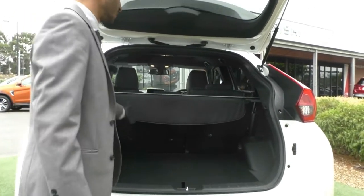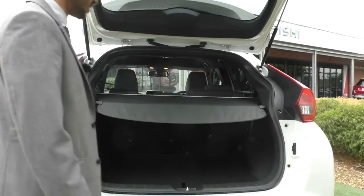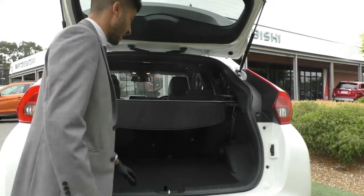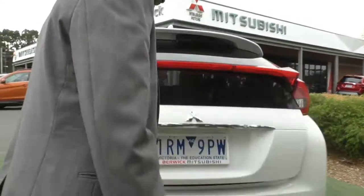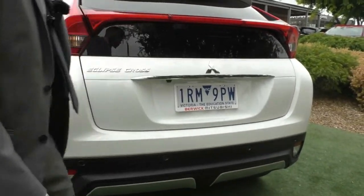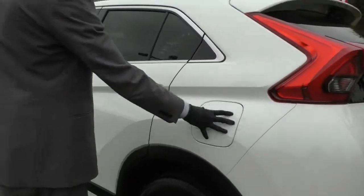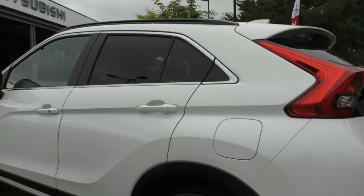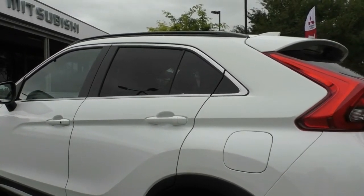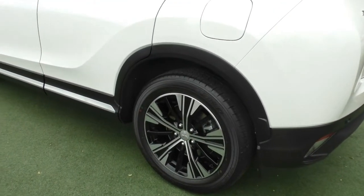The Exceed model comes with a cargo blind as a standard option, keeping things private in the back of the car, and you can remove it to create extra space. The car is fitted with a rear reverse camera and colour-matched parking sensors along the bottom of the car. Coming across to the passenger side, the fuel filler cap is on the passenger side — the safe side — so if you pull over in an emergency you're protected from oncoming traffic.